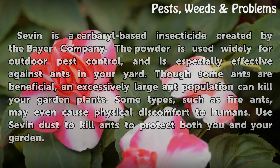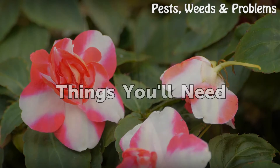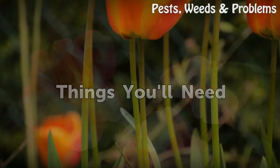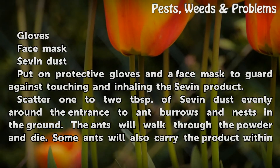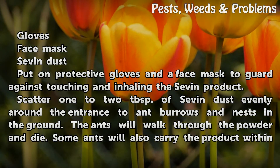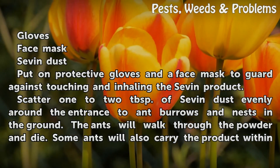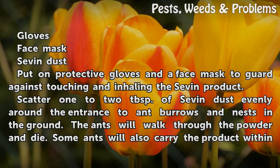Use Sevin dust to kill ants to protect both you and your garden. Things you will need: gloves and a face mask. Put on protective gloves and a face mask to guard against touching and inhaling the Sevin product.